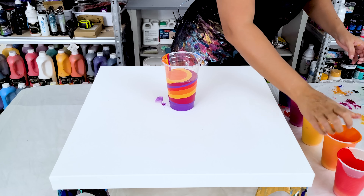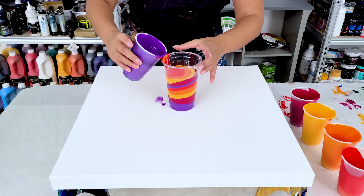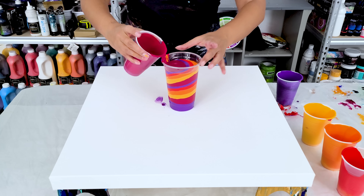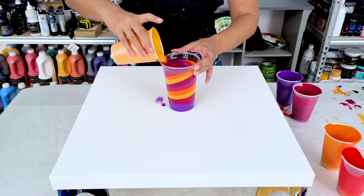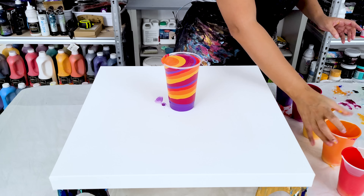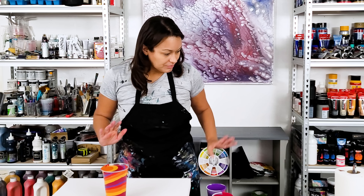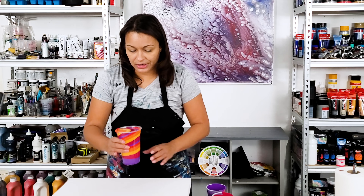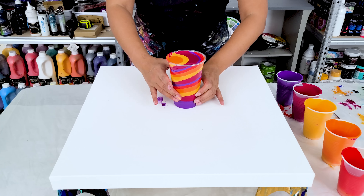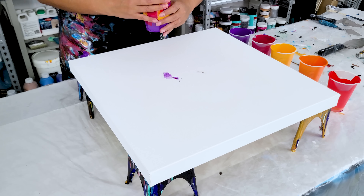Almost done layering — I think I'll be able to get in one more layer. I'm wondering if it was the right decision to leave out the white, but I feel like it is. I think I'll just have enough room, and I'll also have enough of these paints to do another kitchen sink pour, which I'm excited about. I have my wrecking tool — I'm going to continue using my skewer. Now I've got to decide where to pour this out. I think I'll pour it out of the side. Here we go.